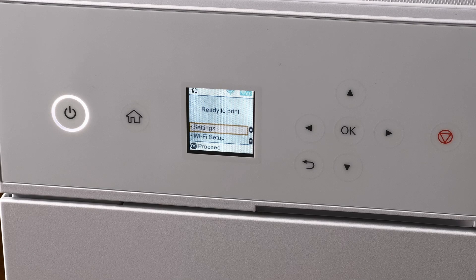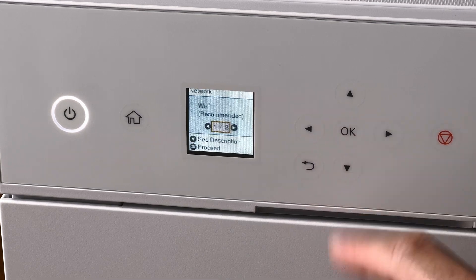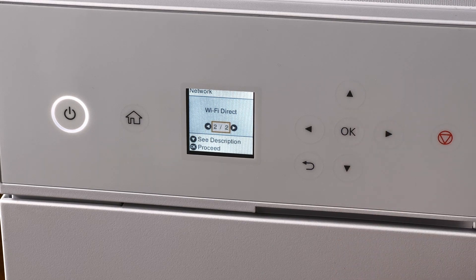To access the QR code functionality on your SureLab D570 printer, you'll want to do it from the LCD panel. First, select Wi-Fi Setup, then go right to choose Wi-Fi Direct.